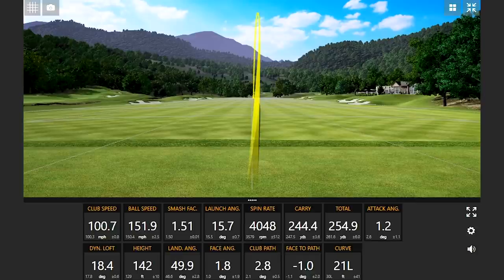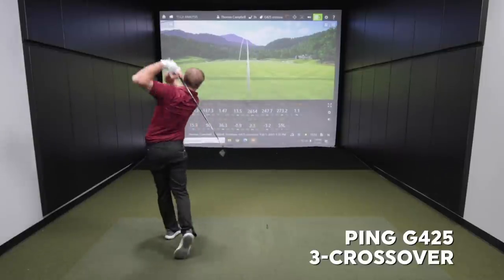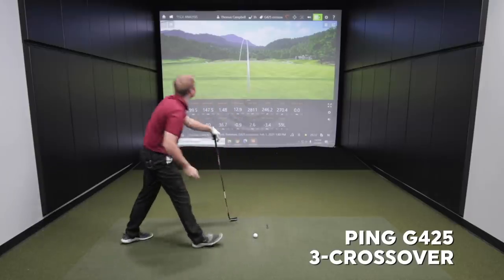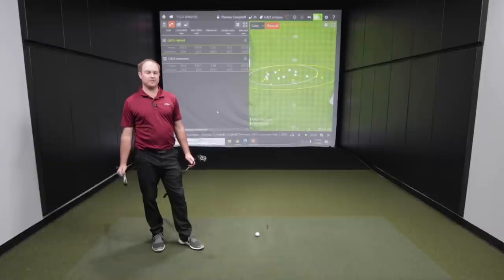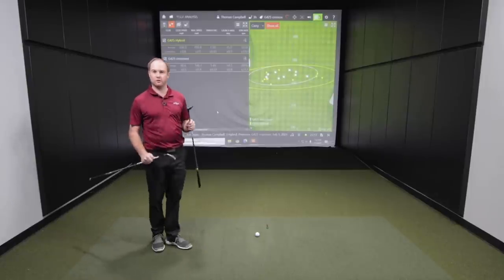Time to wrap up the dispersion pattern with the crossover. The same ball flight every time — saved the best for last. Pretty nice right there. Now that we have 10 shots with each club, this is plenty of data to conclusively say that certain clubs are performing differently with regards to their characteristics.